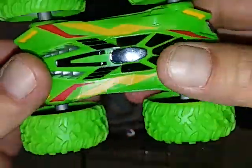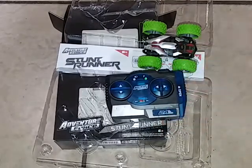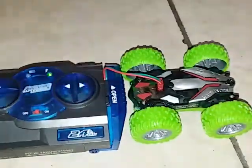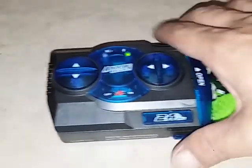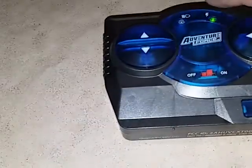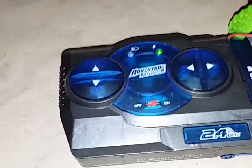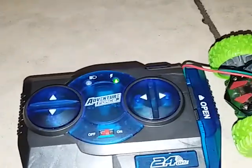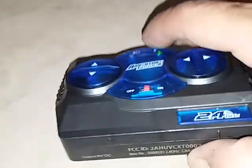By the way guys, this was ten dollars. I'm gonna go ahead and pop those batteries in and see what this little guy can do. So I got it charging up right now. When you turn on the controller, this light will be on, and when you put the charging cord into the RC, this light will turn on — and it has to be connected to the controller.